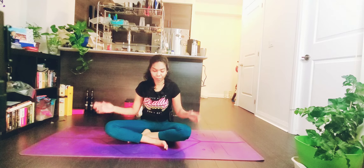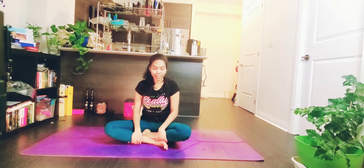Hi everyone, today we are going to see a 10-minute warm-up sequence. You can use it in your yoga class, dance class, or any fitness activity — anything if you want to warm up your body. Let's go into the sequence. Today we are going to start in butterfly pose.